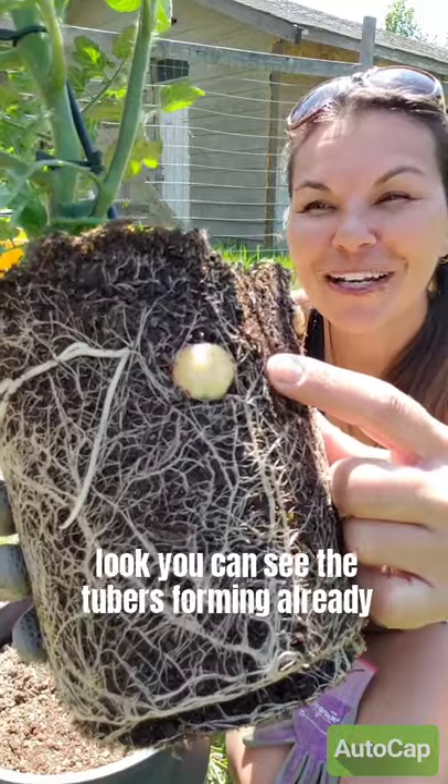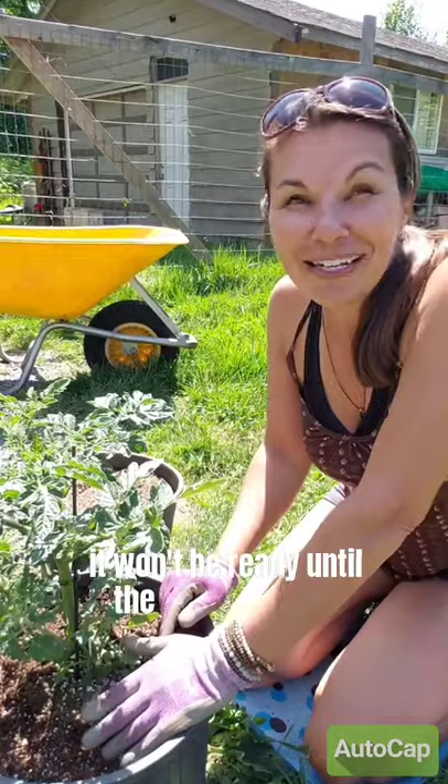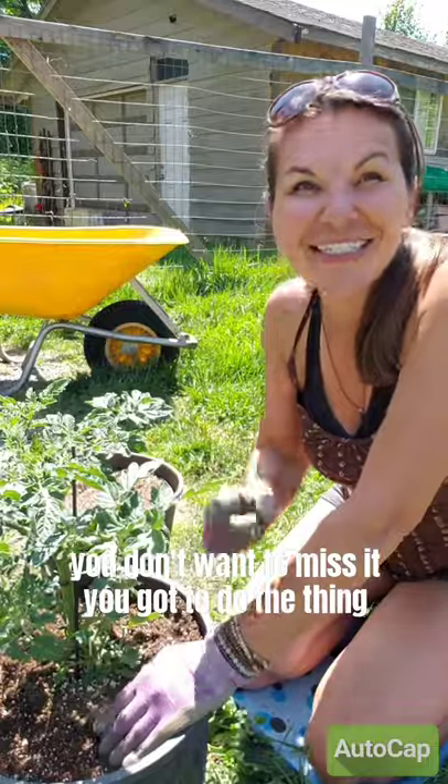Look, you can see the tubers forming already. All right, I have to see this. It's not going to be ready until the summer, but if you don't want to miss it, you've got to do the thing.